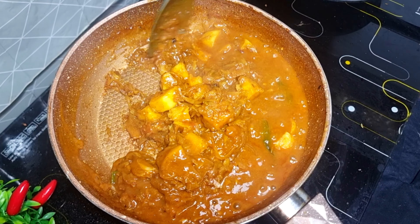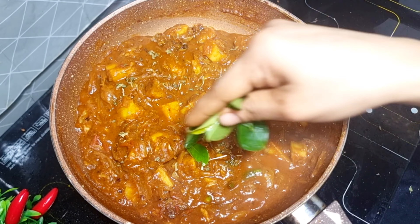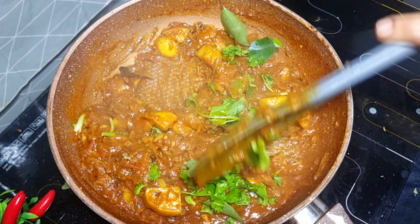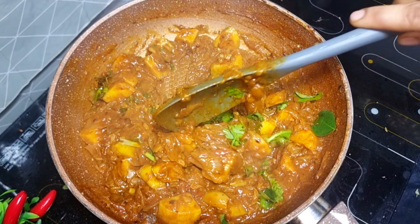Now, it's time to eat a chicken. If you're eating a chicken, we're going to eat a chicken. Now, I'm going to eat a chicken. That's the chicken. Now, let's do a video.